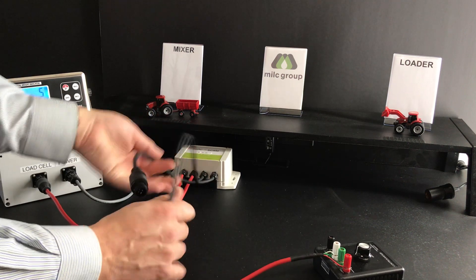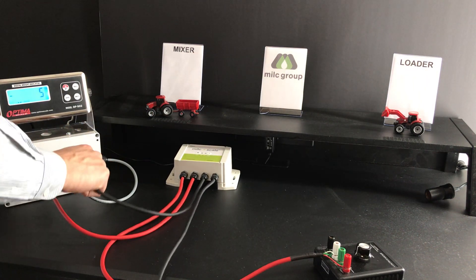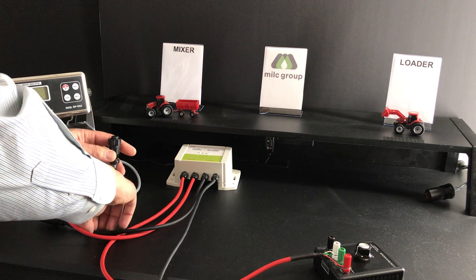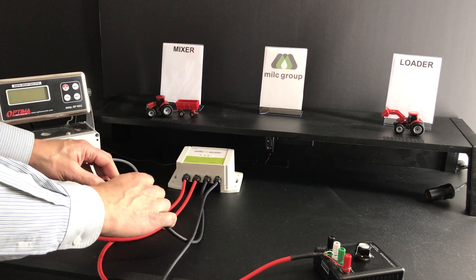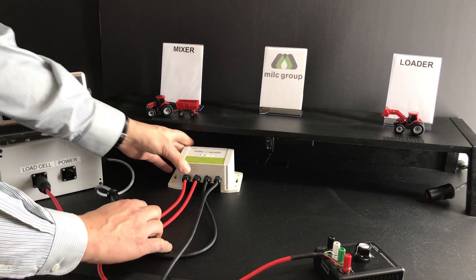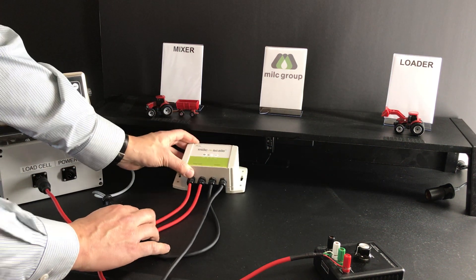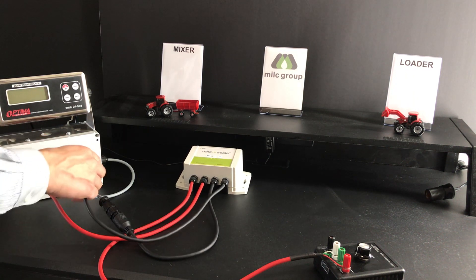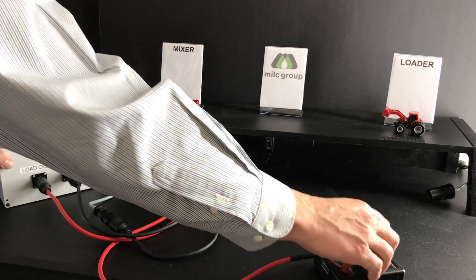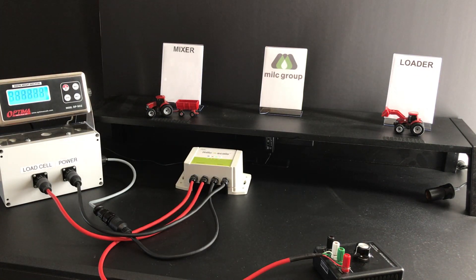You do the exact same setup for the power. You unplug the power cable from the scale head, you plug it right in here, connect it — now this unit is live. Of course you want the scale head to also function, so you just dial this in just like that, and then the scale head still works as well, as you can see right there.